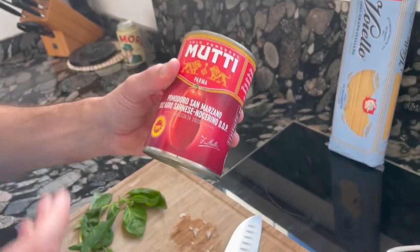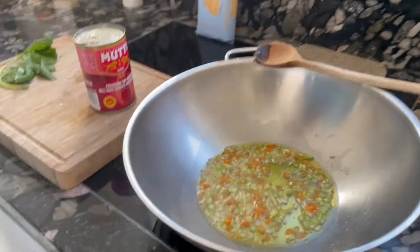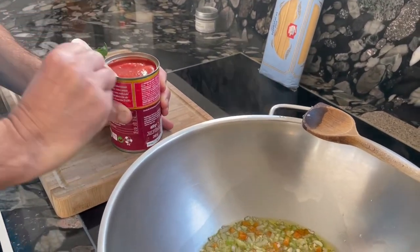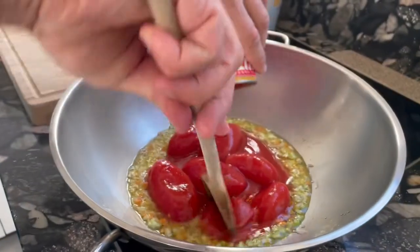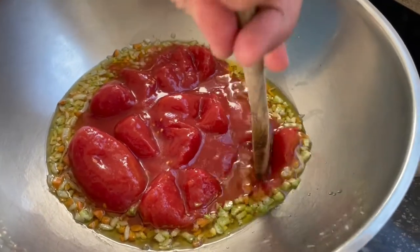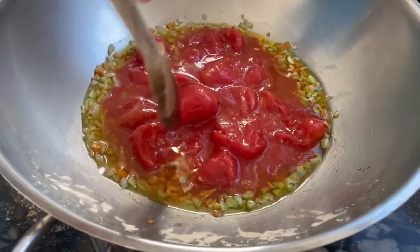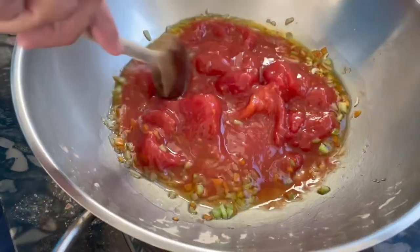San marzano tomatoes have a really characteristic taste because they grow in the volcanic soil in the Campania region. The smell is incredible — this is my preferred part. So after about 5 to 6 minutes of frying, we are ready to add the san marzano. We will squeeze them a little bit like this using the wooden spoon and soon they will spread all the flavors. Now it's really important: don't overheat. Keep on low to medium flame when it starts boiling. You can even reduce the flame and partially put the cover on top.